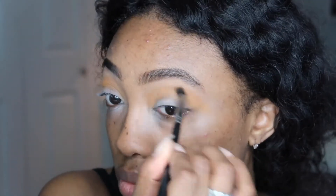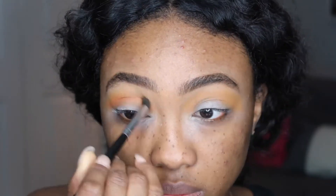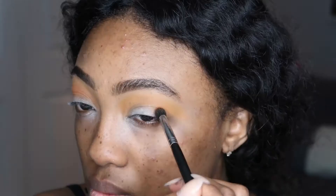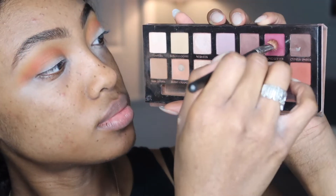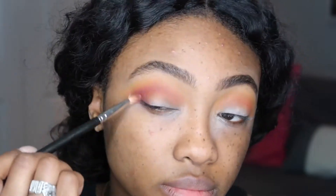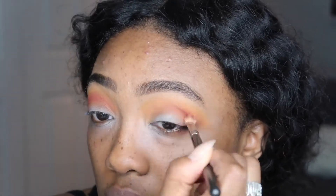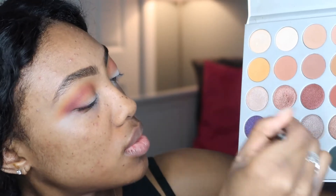I'm going to start with the Morphe Jaclyn Hill palette using the color Creamsicle, which is a really pretty orange. Over top of that I'm going to use a shade by NYX — I forget the name but it's a really bright yellow — just to brighten up the crease area. Then to start defining the crease I'm going to use this shade by MAC called Red Brick. I love that shade so much, I use it for every single look. Then I'm using the Anastasia Beverly Hills palette with the color Love Letter to work into my crease and define it a little bit more.